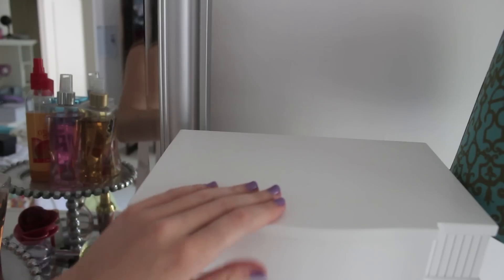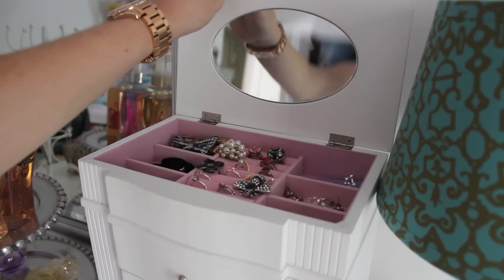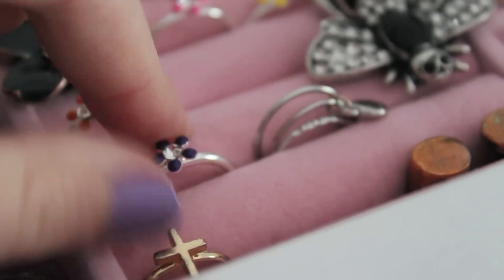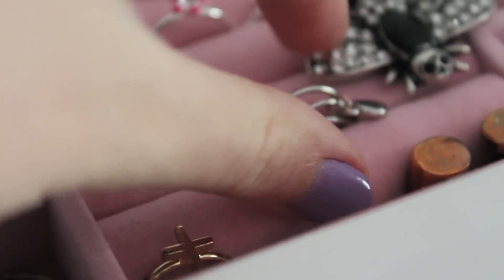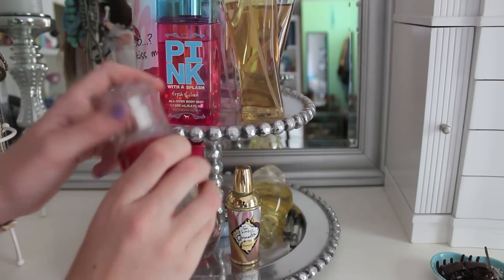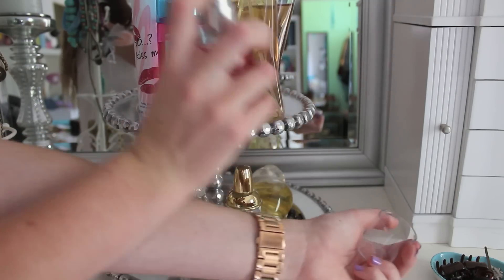For accessories, I decided to go with a watch and a couple of rings. I also put on my Beauty Rush body spray in Juiced Berry from Victoria's Secret.